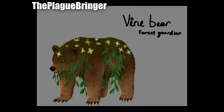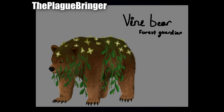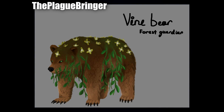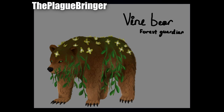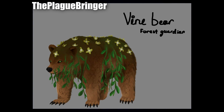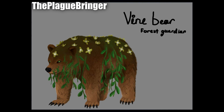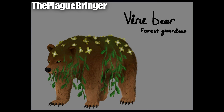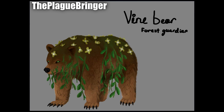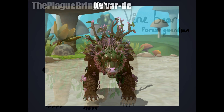Next by the Plague Bringer is their vine bear — the same concept as the deity one, but now we get to focus on the creature itself. I do really like the variety of all the flowers on the back and the vines on the bottom. What I especially like about this second illustration is how the flowers all point in different directions — that's such an easily missed detail that I really respect. I also really like how the vines continue onto the creature's mouth and muzzle, which is something a lot of people wouldn't dare to do.